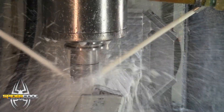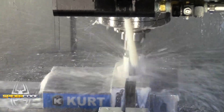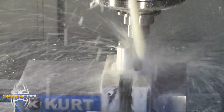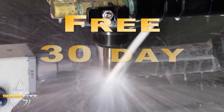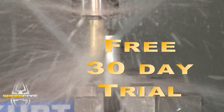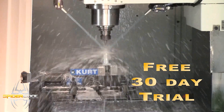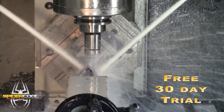All of these customers started with only one SpyderCool and after it proved itself they went on to equip the remaining machines. We're so confident you will see the same benefits that we offer a free 30 day trial of SpyderCool in your shop to prove it. This trial is far better than a money back guarantee because it enables you to use the SpyderCool on your machine cutting your parts without any cost before you decide to purchase.